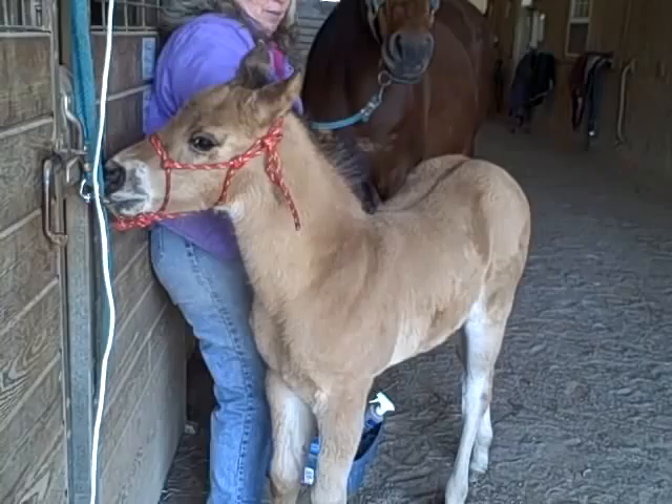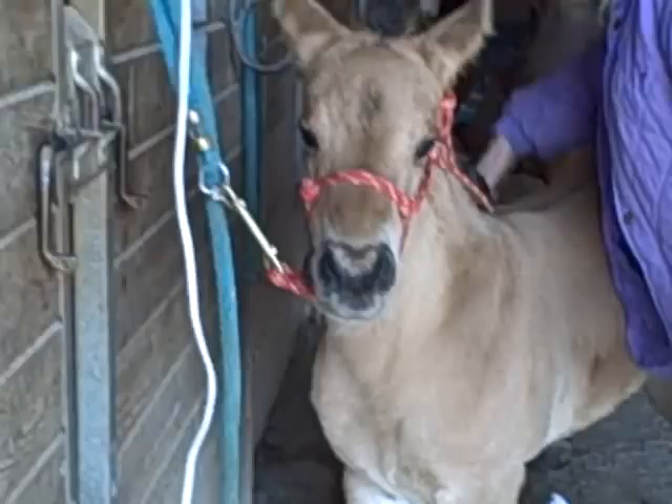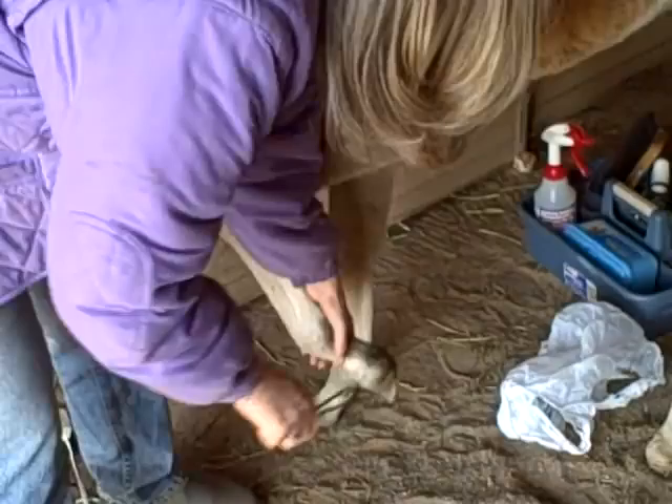She really likes to be brushed as she stands tight. You can see how quiet she stands. Then she's learned to pick up her feet and balance, which is really excellent.